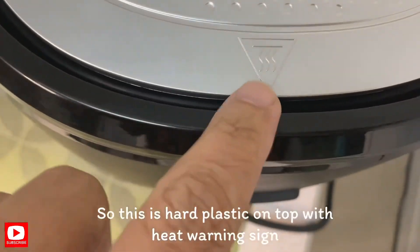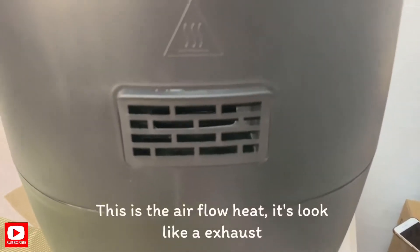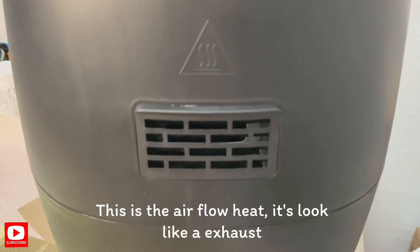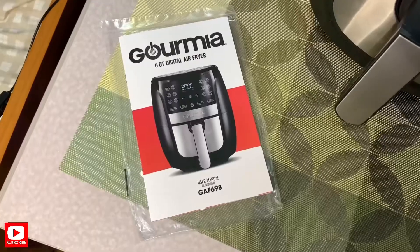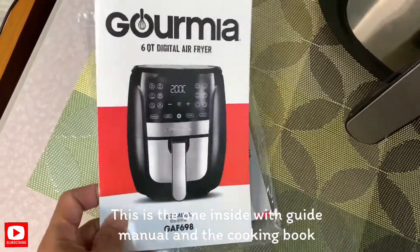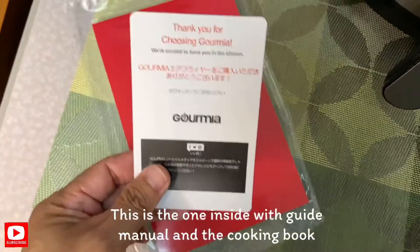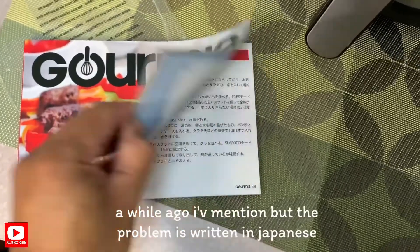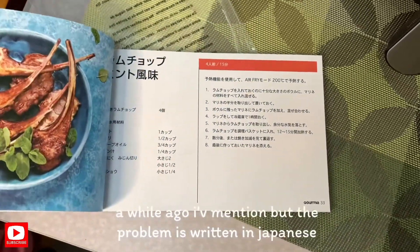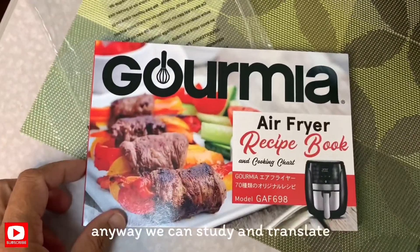May logo po siya. Hot yan — warning sign yata. Dito po ang kanyang airflow heat — parang exhaust yata yan. Yung naman po ng box kanina, may guide siya, may mga manual. At yung kanyang cooking book — nasabi ko po sa inyo kanina. Kaya lang maka-Japanese, anyway, dataman na pag-aaralan yan, translate na lang.